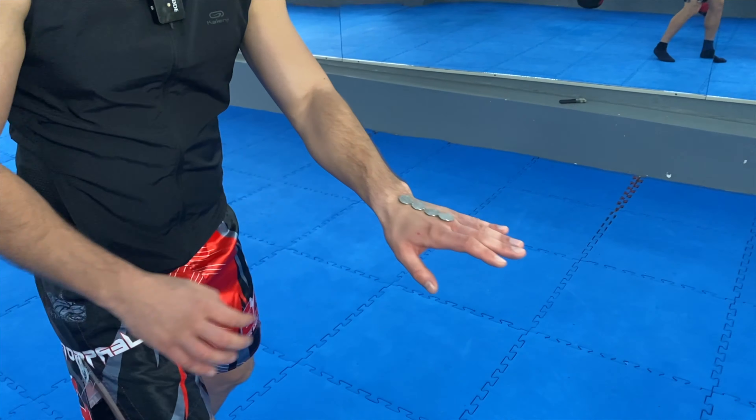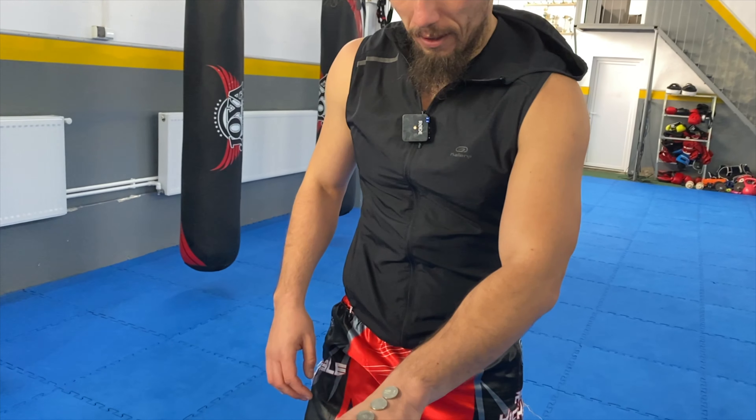Let's see with four coins if I can catch them. Now five coins — this will be tough. I didn't do it, so my maximum is four coins. I managed to catch four coins. Vlad, your challenge is to catch five coins. Are you ready to beat me? Let's go!